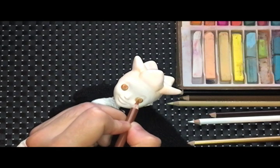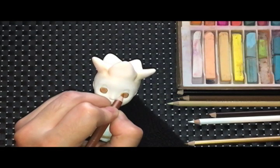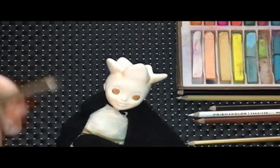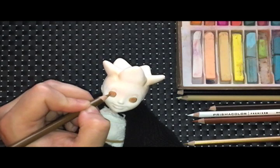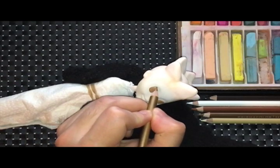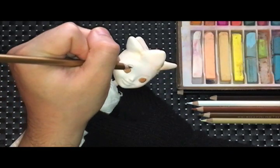Togepi is most known for being the baby Pokémon. In the anime series, Misty spends most of her storyline nurturing Togepi, who has imprinted on Misty and thinks she's its mother. So part of my inspiration for this custom is to imagine Misty's Togepi all grown up. I want her overall appearance to have a slight nod to her mother, who wore a summery outfit all the time.